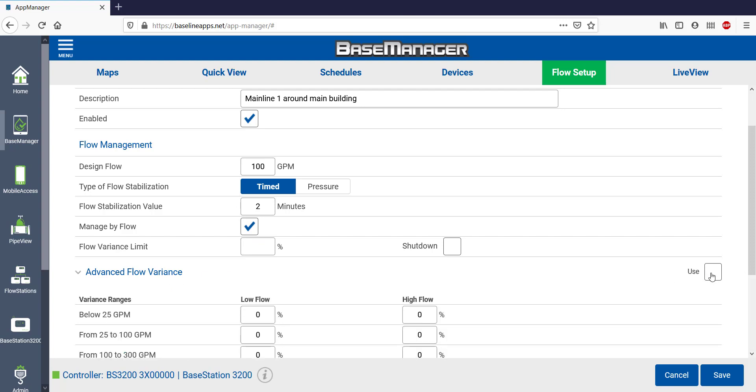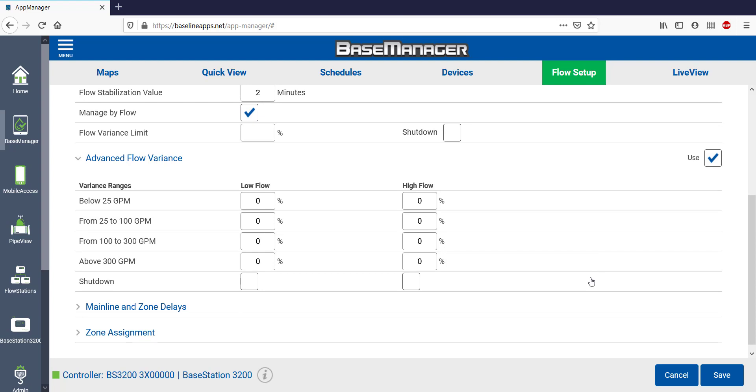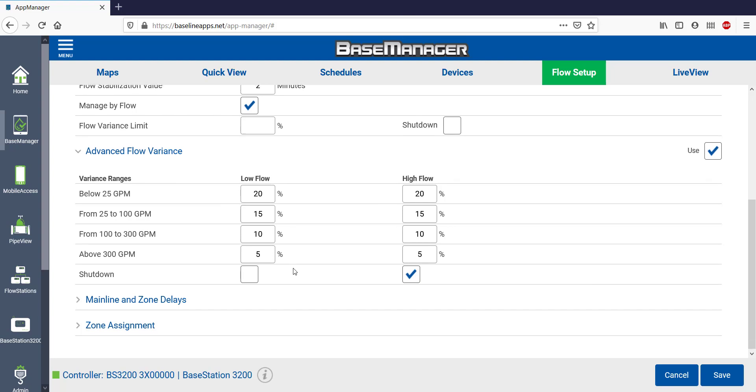A useful setting is Advanced Flow Variance. If I select Use on the right-hand side, it will ignore the above flow variance settings. Now I get the option of adding a range of flows based on the expected flow. I've decided for flows 300 GPM and above, I'll tolerate only a 5% variance. For flows between 125 and 300 GPM, I'll tolerate a 10% variance, all the way down to flows 25 GPM or less, where I'll tolerate a 20% variance. You may need to experiment to find the right settings, but if you have a wide range of flows, this is very helpful. I can also shut down for high flows but not shut down for low flows — just get alerts. There are times when getting some water applied is better than shutting down and getting no water.